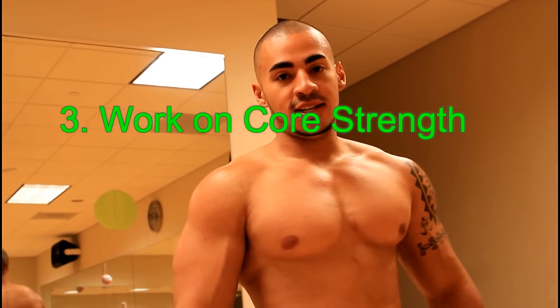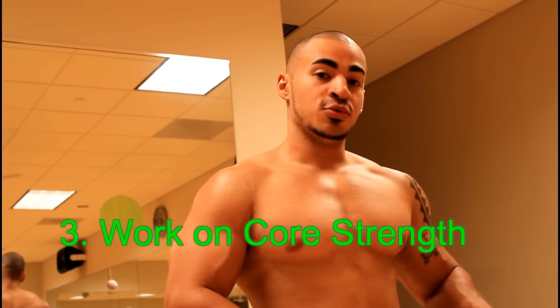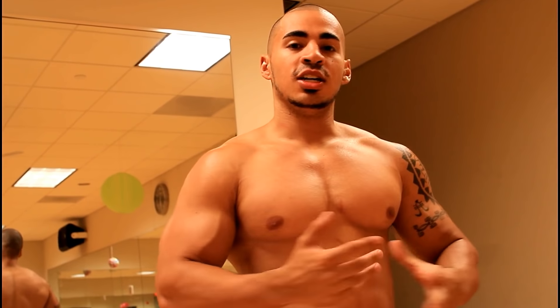Number three, do core strengthening exercises. Your core helps you put up that weight as well — don't forget that. Your core is very important when it comes to increasing your bench strength. I will do a separate video on different techniques you can do to increase your core strength, so look out for that.